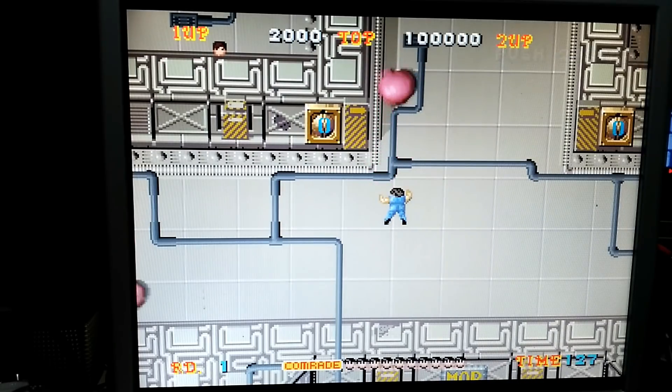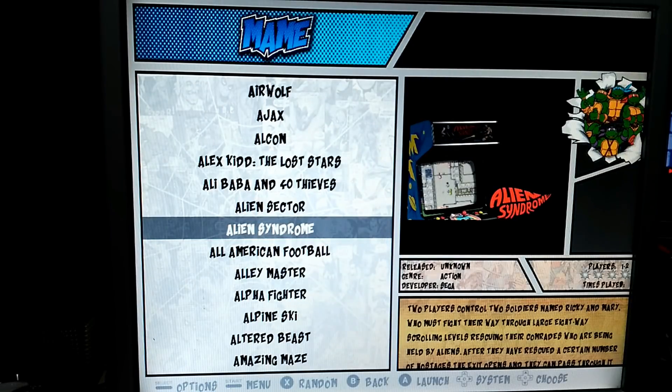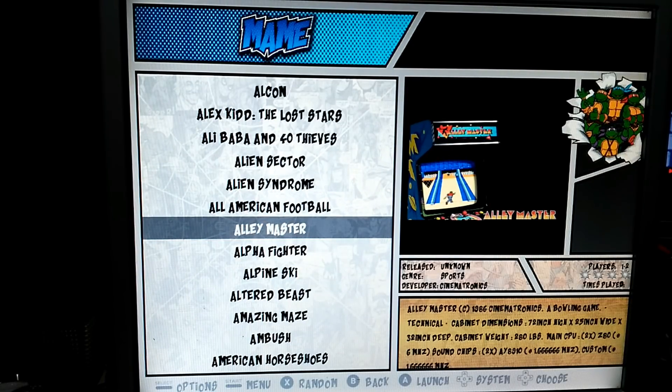I also have a projector so I can use this for the projector. I might actually buy a few of these. I've got a lot of Pis kicking around that I don't use because I don't have enough TVs, but I've got a buttload of these little monitors.